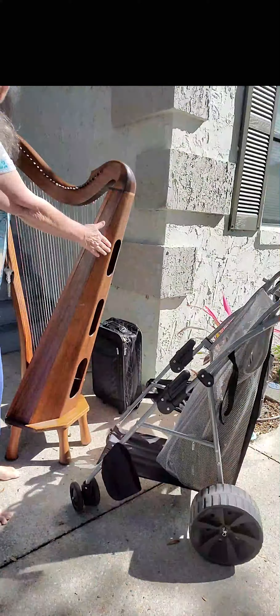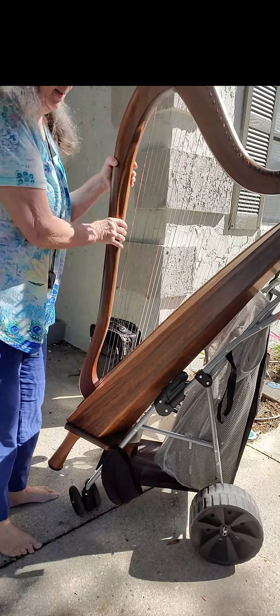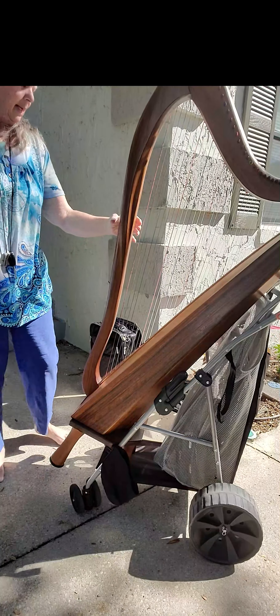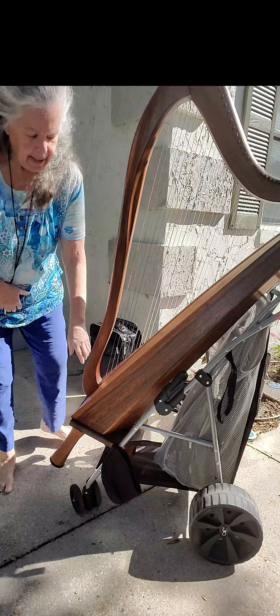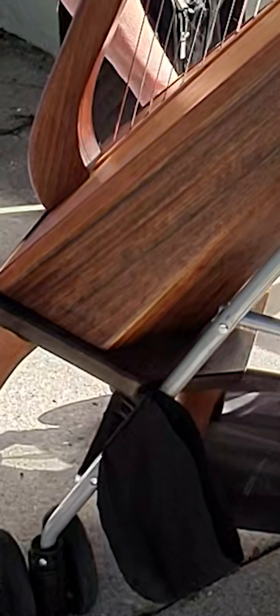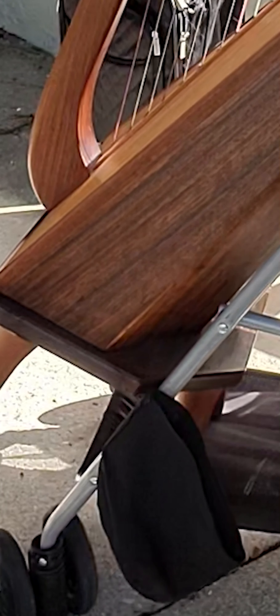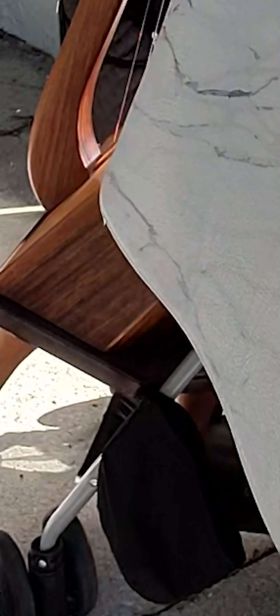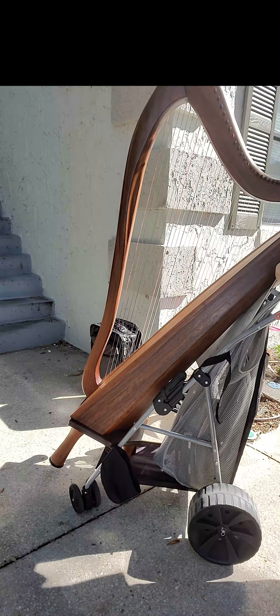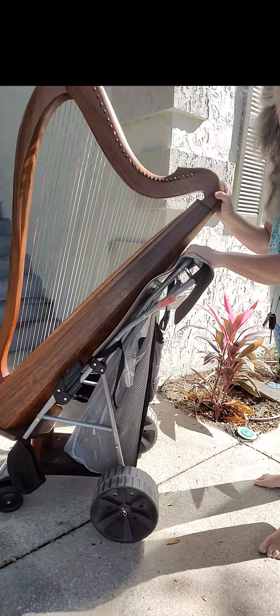Here we go, I'm going to show you the harp in the cart now. Just pick it up and slip it in there, and you have it in there. The way this harp is, it has a sort of a floor to it, and that actually keeps it from tipping. Another thing I also do if I'm going to be on bumpy terrain is put this mat in here behind the harp so that any bump is cushioned.